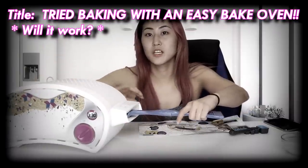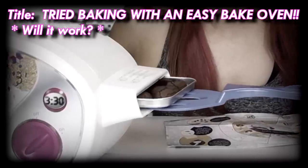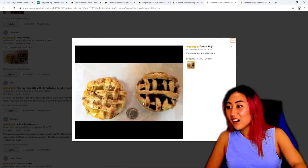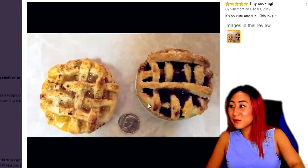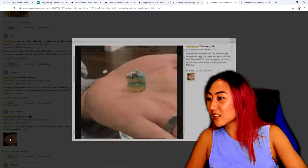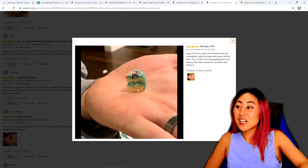Oh my gosh, this is literally the moment of truth, guys — let's see if it came out any good. Whoa, tiny cooking! Look at these tiny little mini pies — that's actually so cute. I am super excited. Look how tiny this piece of cake is — it's literally for ants.